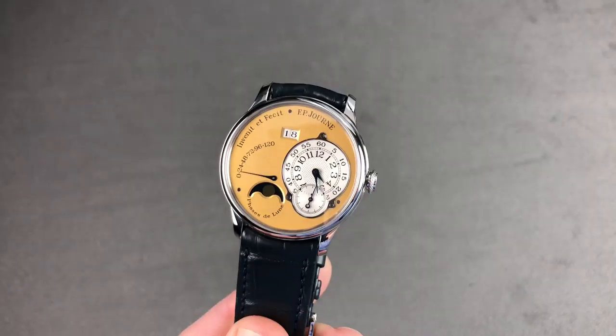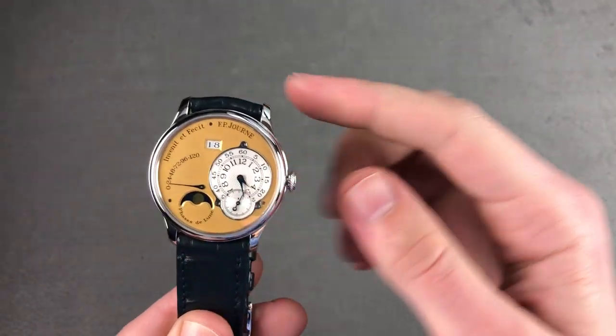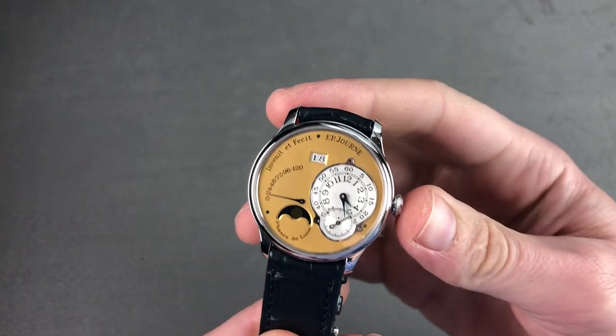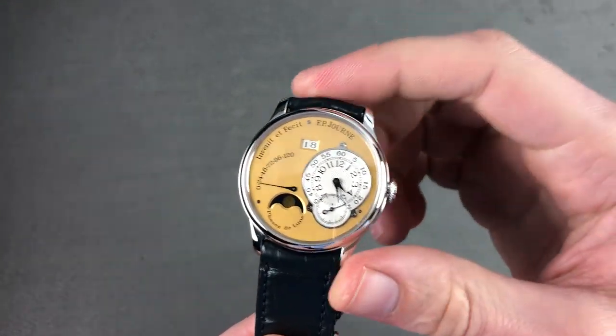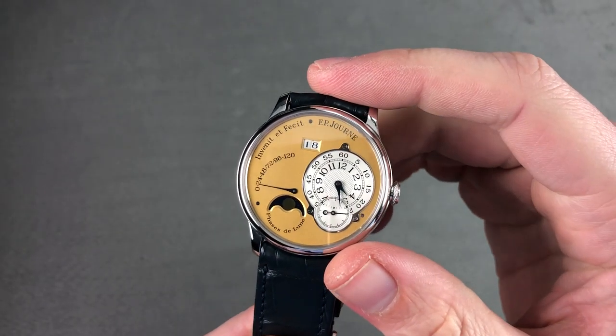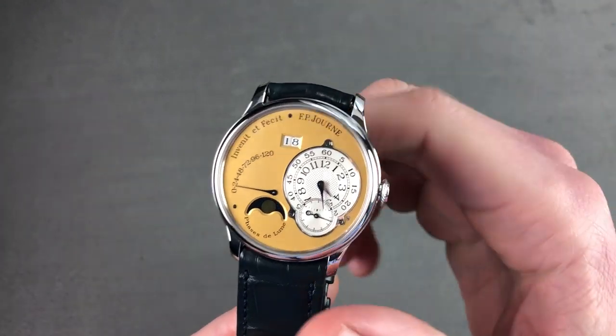Hi, I'm Tim. Welcome to Watchbox and thanks for logging on. If you love this watch, email me at tmaso@thewatchbox.com — it's in the description below. That's your purchase and pricing email question line for purchasing this or any watch you see on our channel or our website.